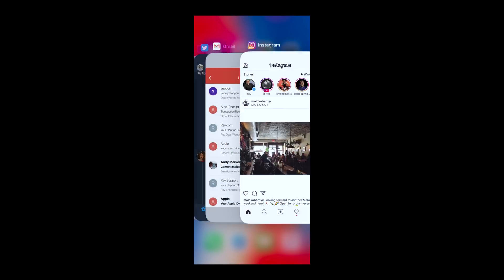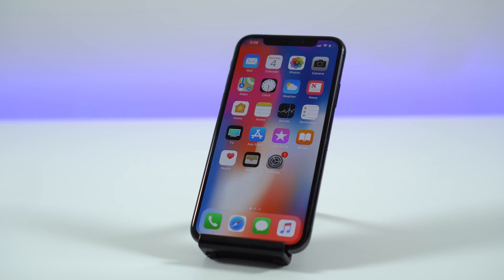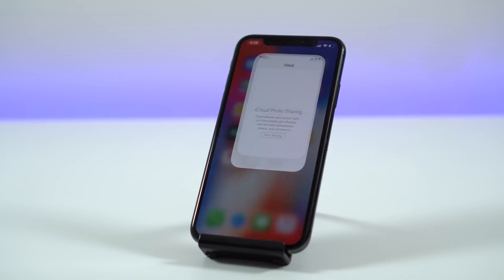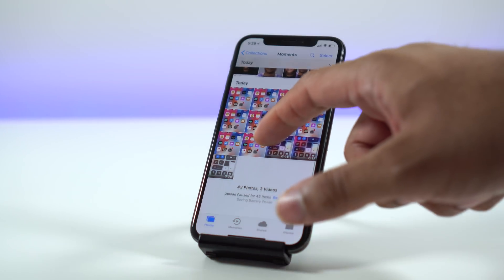So you want to make sure you're recording what you want to record — nothing too private if you're going to be sharing it. Once you have everything you want recorded on the display, all you need to do is swipe down the Control Center, tap on the record button again, and it will stop recording and save it to your Photos on your iPhone so you can share it from there.